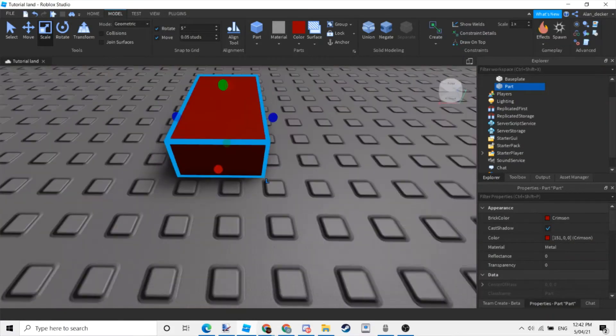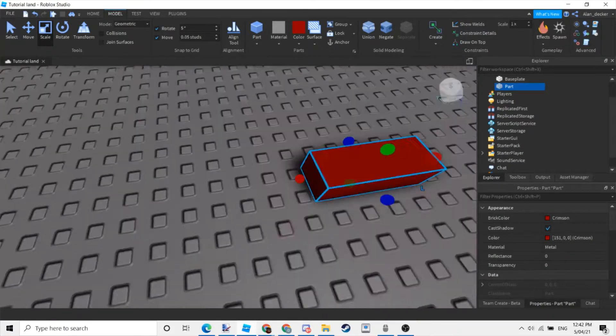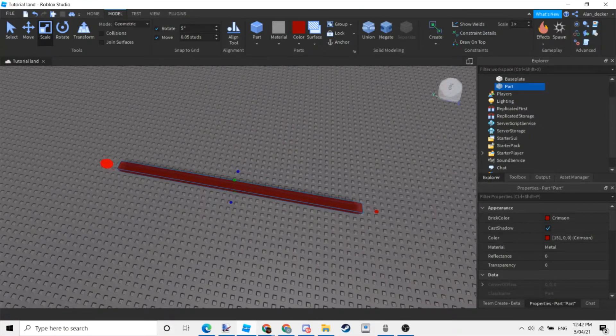First, make a new part and make it red, as this will be under the water. Make the part long and pretty thin.